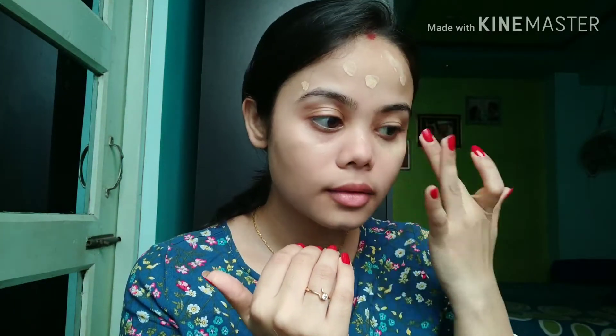For foundation, I am taking my Maybelline Fit Me foundation. For me it is the perfect daily wear foundation because it is lightweight, it blends like a dream, it is affordable, and it gives you a very decent amount of coverage. I do not apply foundation on my eyelids.